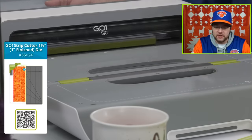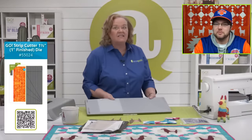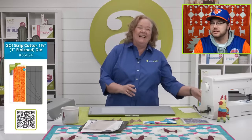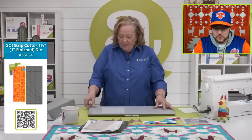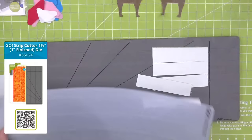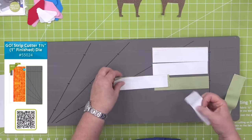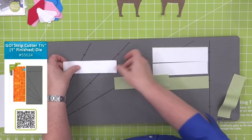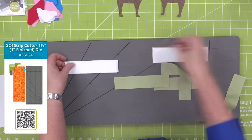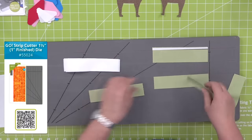Vicki wants a skunk. A skunk! We've got donkeys, giraffes, more sloths, more dragons, dolphins. We have a giraffe on the zoo die. And Lisa wants a cow, which we have on the farm animals medley die. So folks, check out AccuQuilt.com — if you think, oh, I want a frog today, we have one. We have sheep.